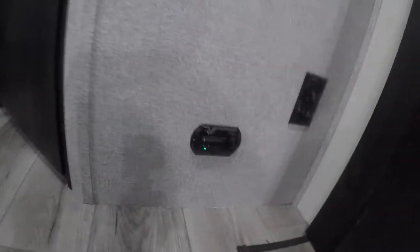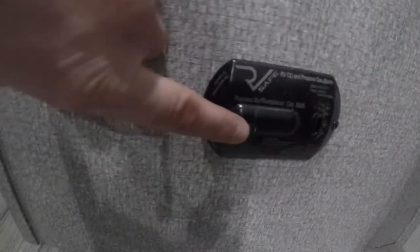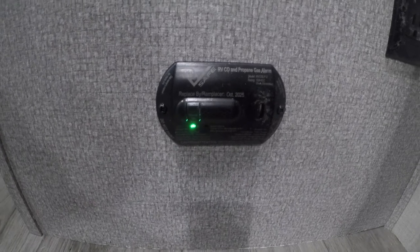Continuing out and to our left, we have your propane and carbon monoxide detector. There's a button on the front you can press to make sure it's still functioning — it's important that you do this every once in a while. It's usually easiest to test it at the same time you test your smoke detector so it's easier to remember.